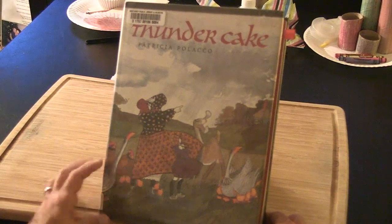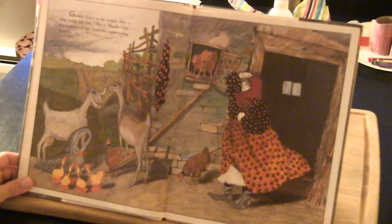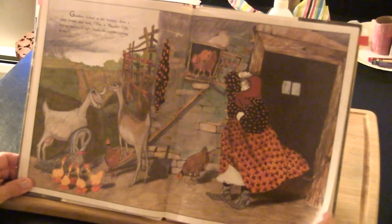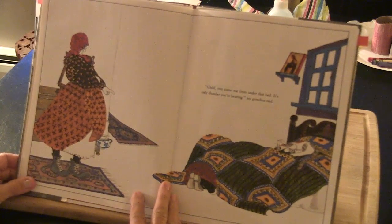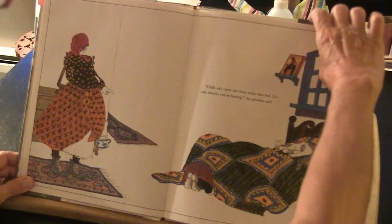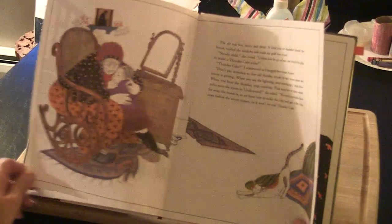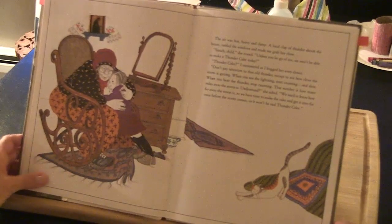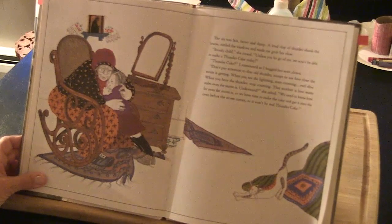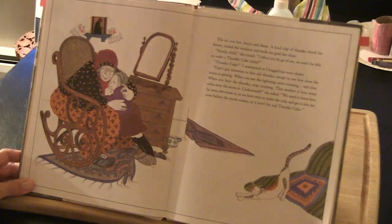Thunder Cake by Patricia Polacco. Grandma looked at the horizon, drew a deep breath and said, 'This is Thunder Cake baking weather all right. Looks like a storm coming to me.' 'Child, you come out from under that bed. It's only thunder you're hearing,' my grandma said. The air was hot, heavy and damp. A loud clap of thunder shook the house, rattled the window and made me grab her close. 'Steady child,' she cooed. 'Unless you let go of me, we won't be able to make a thunder cake today.'